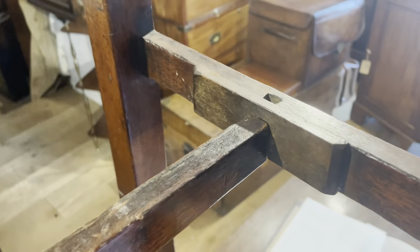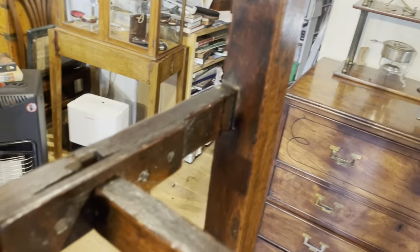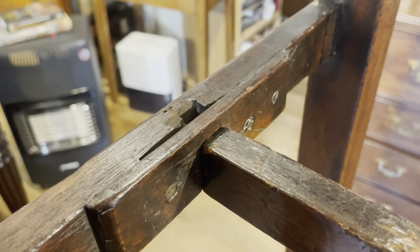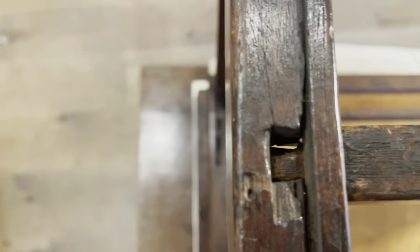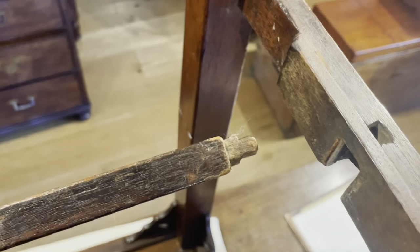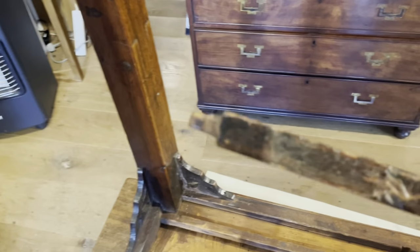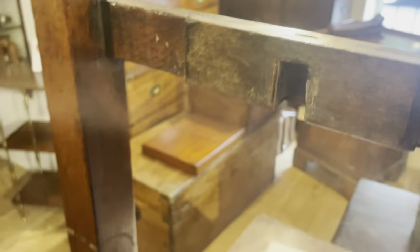If we take a closer look, we can see that this bit of wood — and also on the other side — are likely later additions, but certainly done a long time ago, just to help keep the stretcher in place. Looking from above we can see the dovetailed joint that the stretcher fits into, but after a bit of use it's probably become a little bit worn and popped out quite easily. With the stretcher bar removed we can see the dovetail and the wear that has come through use, so those two little extra pieces of wood would certainly have helped to keep them in.